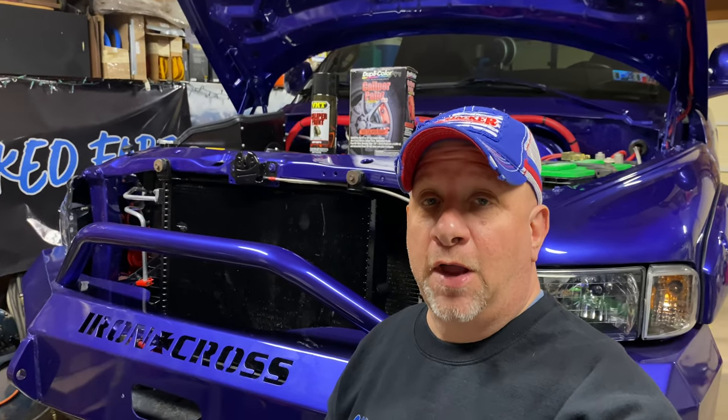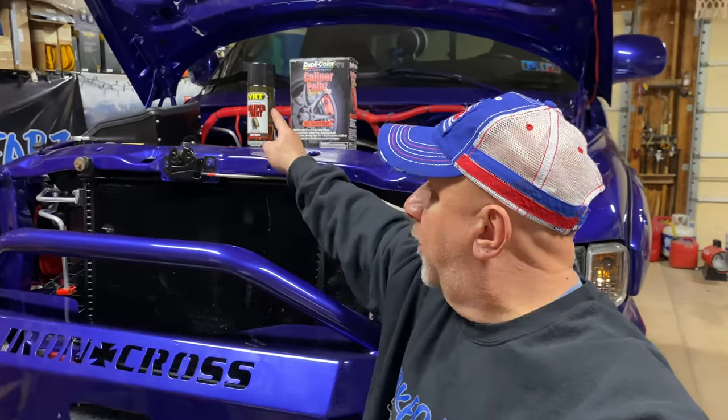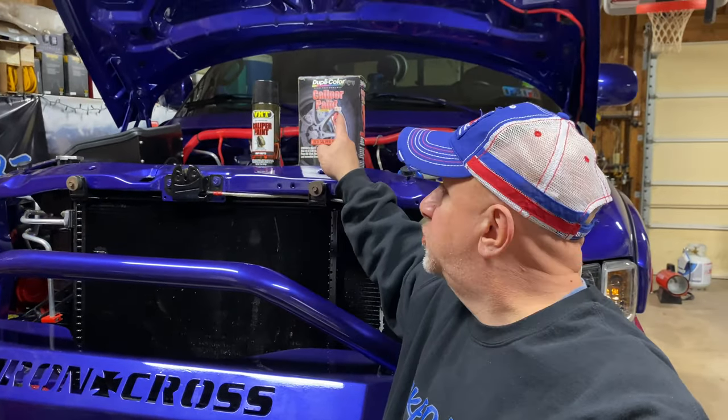Today's video we're going to talk about and I'd like to show you guys the difference between spray-on caliper paint and brush-on caliper paint, and what my thoughts are about the two.